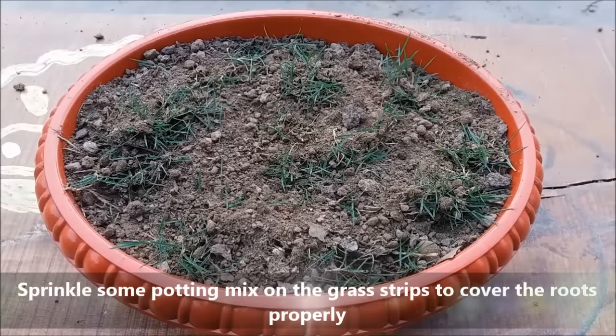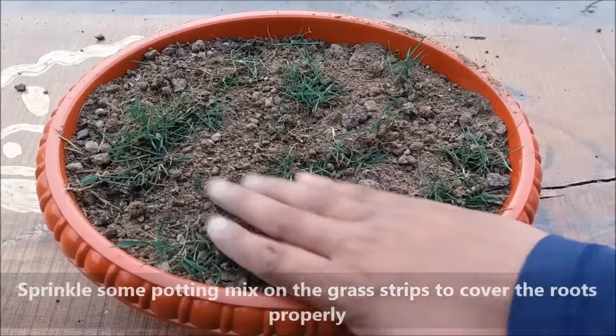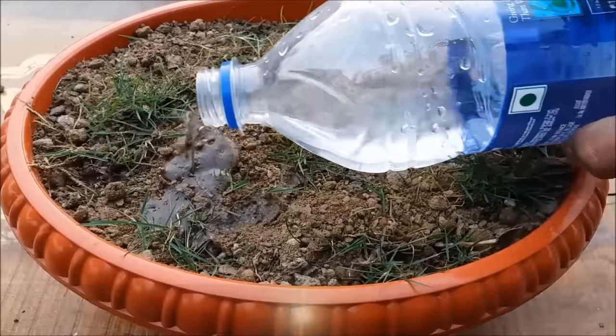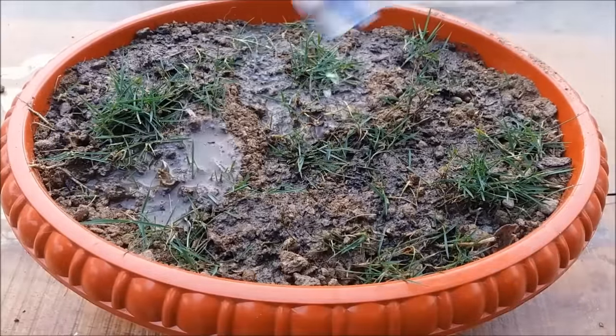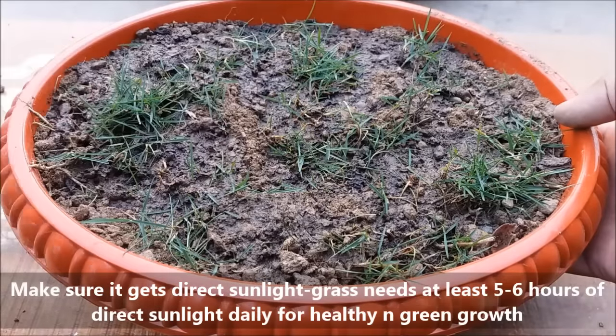After planting all the strips, sprinkle some potting mix on the grass strips to cover the roots properly. After planting, give your grass a good watering.